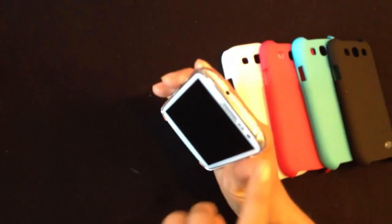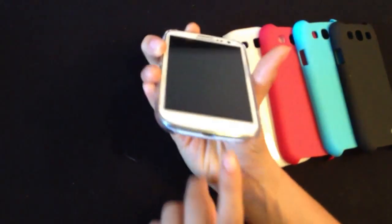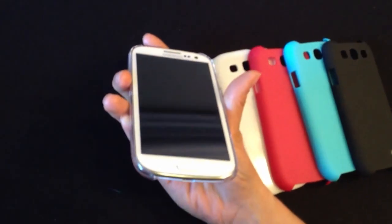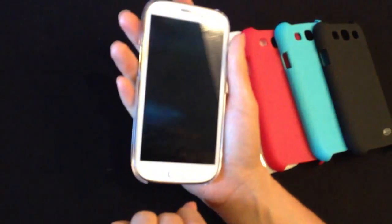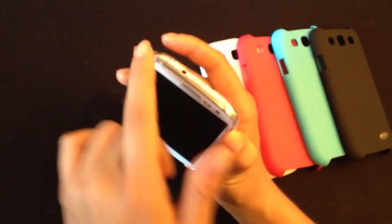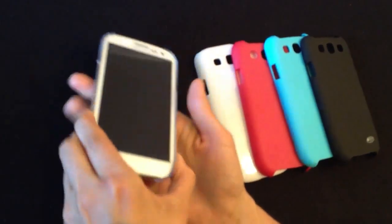All the noise cancelling microphone, the headphone jack, and the micro USB, as well as the microphone on the bottom, are all exposed, as well as the rocker and the power button. The corners are very protected — there's a lot of case covering the corners because when you drop the phone, that's the first thing that's going to hit, so you're extra protected.